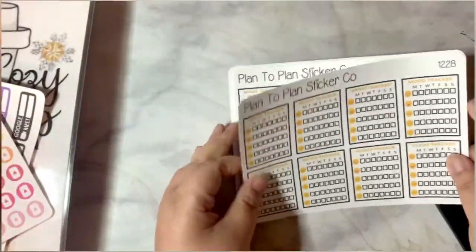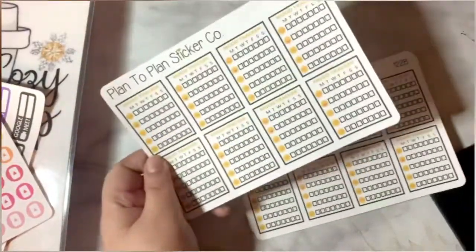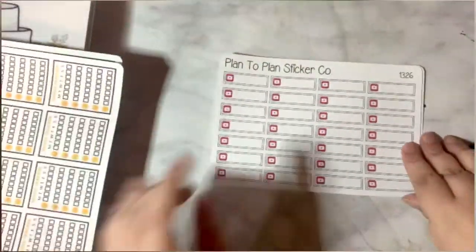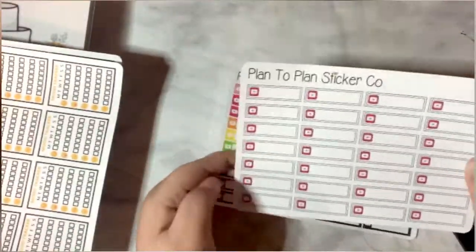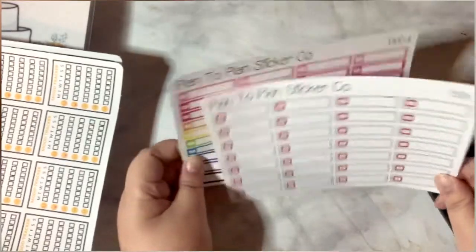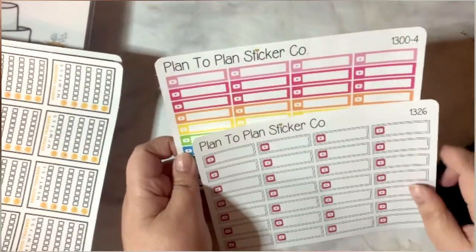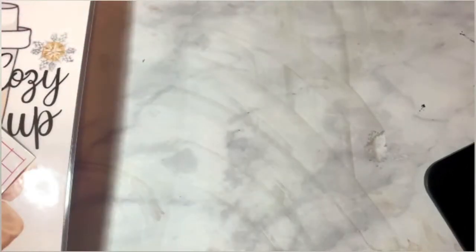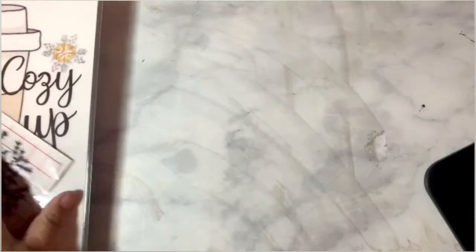We have some mood stickers — I wasn't supposed to get two but I wound up getting three. We got some other ones I'm planning to use for my social media icon section in my planner. I also decided to get one in color. That's what I got!